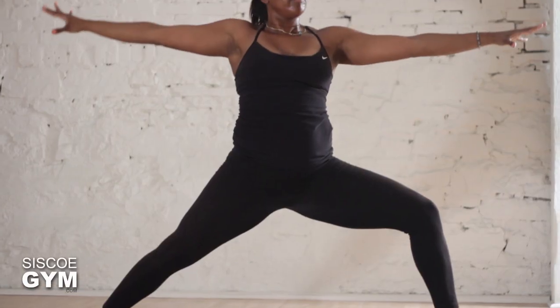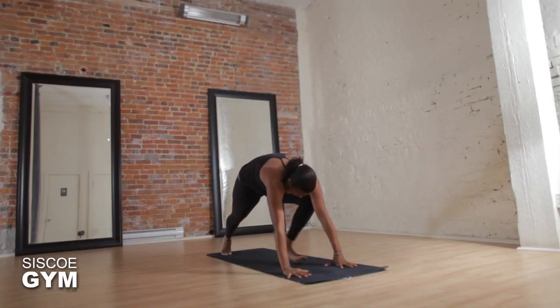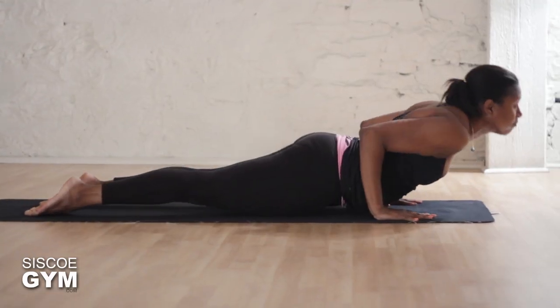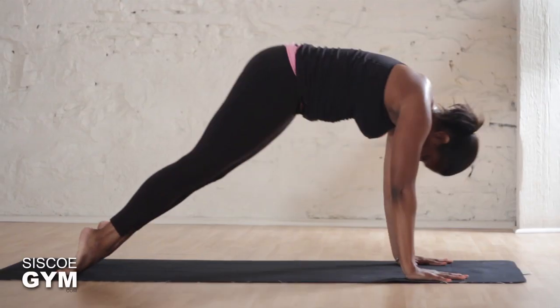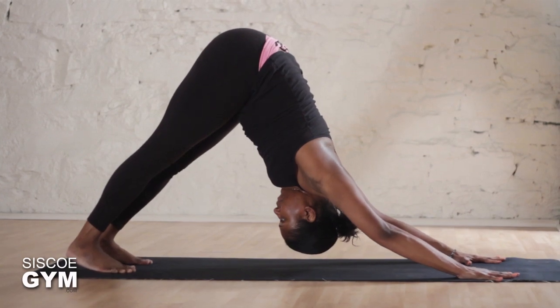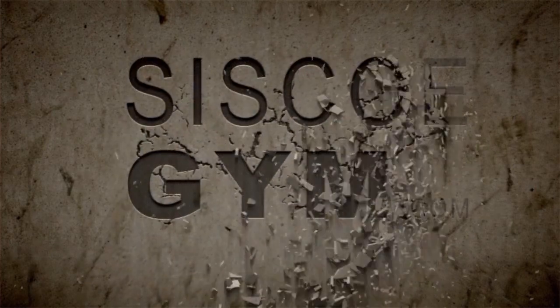Take one more deep breath in. Make your way back up to warrior two, and on your exhale windmill your hands to the mat. Step back into your plank — go through a flow if you wish, and then end the sequence with downward facing dog. If you need to, make your way to child's pose and take a rest. And there you have it — our warrior flow.